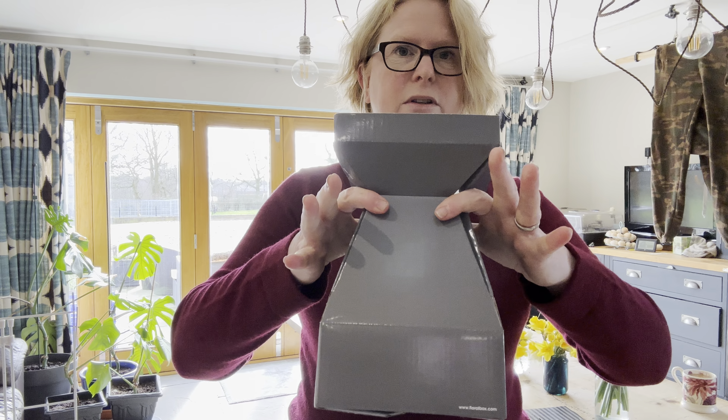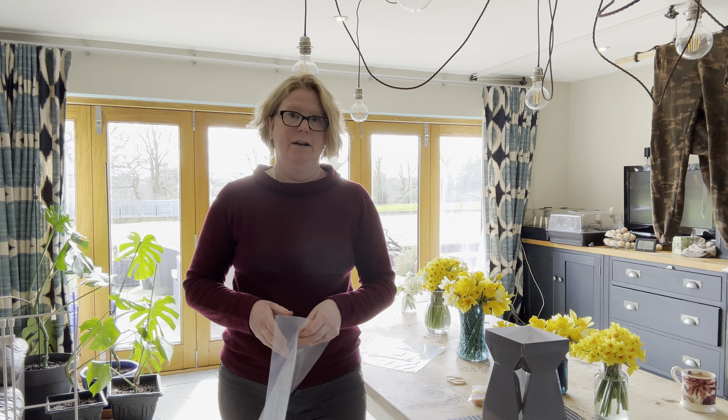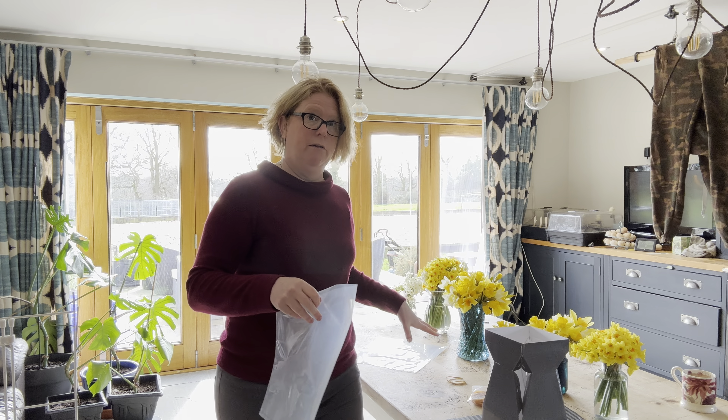We pop the elastic band on the bottom of the box to hold it in place, and that's the box built. With traditional boxes I found there's a lot to do — you've got to wrap it, fill it with water — but with Floral Box we get a plastic liner.